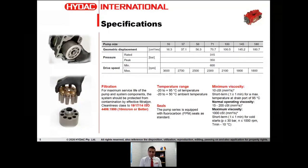Now as for specifications, this puts it really in perspective what this pump is capable of doing and the available sizes and ranges. So again, from 16cc all the way to 180cc: 16, 37, 56cc, 71, 100, 145, and 180cc. These are nominal sizes; for exact displacement values you can refer to either the catalog or the information on this slide for precise displacement values.